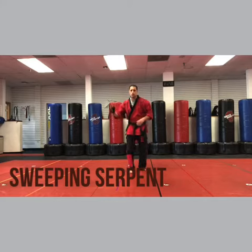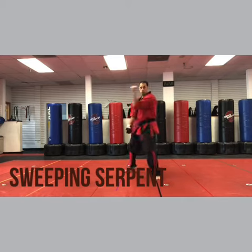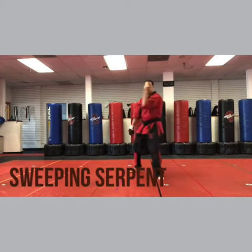So it's kick punch. The first thing is step forward — downward block, inward block. So you're basically making a universal. One, two. One, two. That motion is just fine.